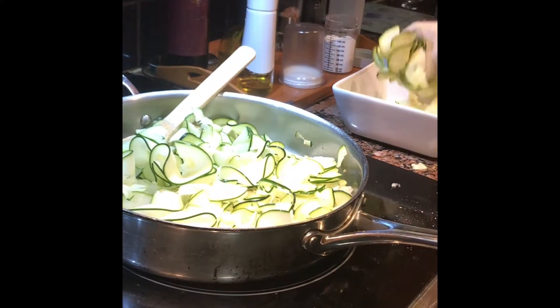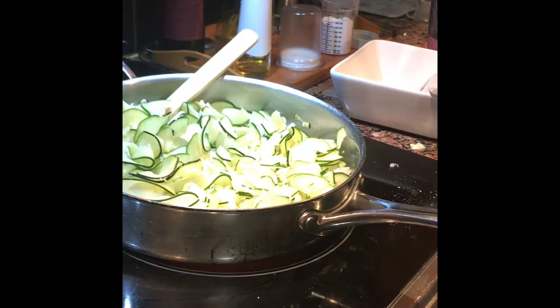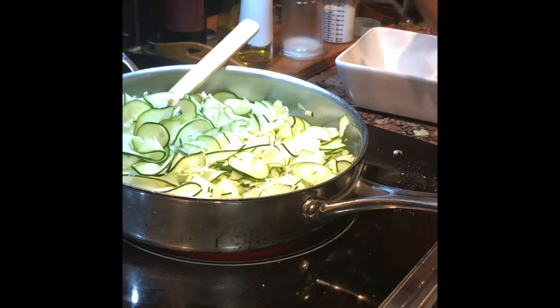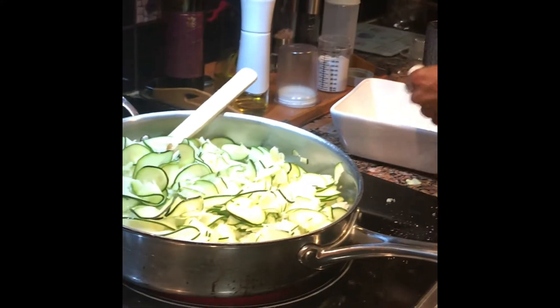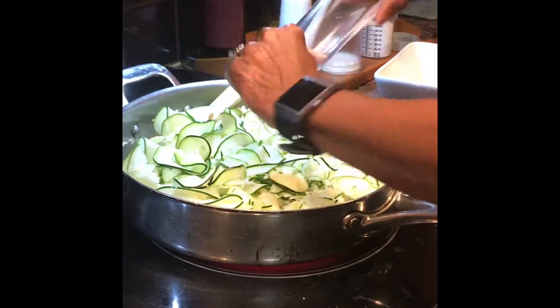Now I haven't seasoned the zucchini yet, so we're going to add our salted zucchini. This is pink Himalayan salt.